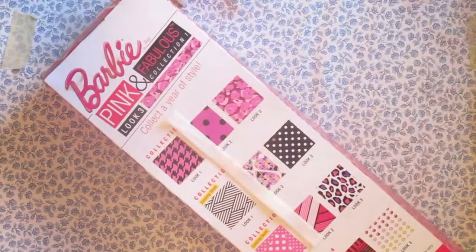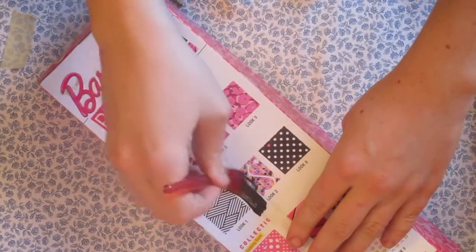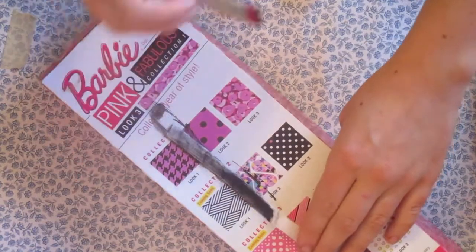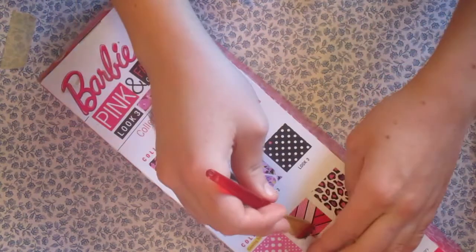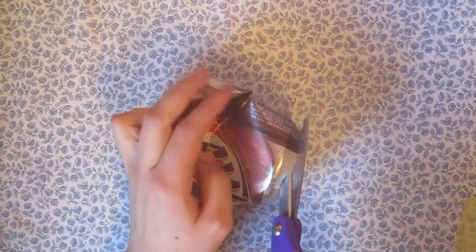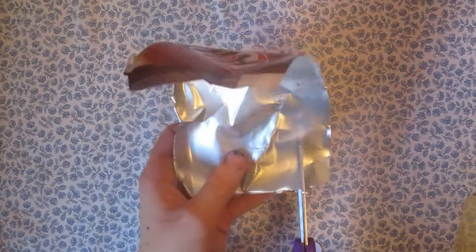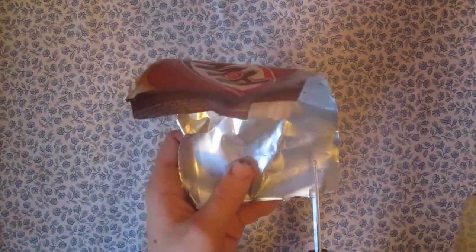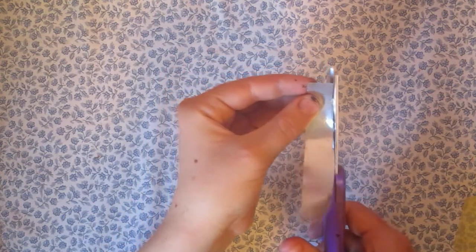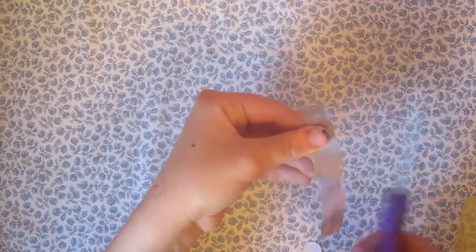Now it's time to make the goggles. I start by painting an elastic band black — it soaks up the paint really well, so you're going to have to use a lot of it. You probably should measure it first and paint it to save yourself some paint — I did not. Next I take a can — yes, the only can I had — and cut it open. Cut strips about the size of the goggles you need, straighten them out, and cut them so they're straight. Be careful, these are very sharp.